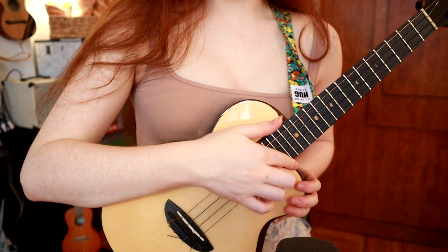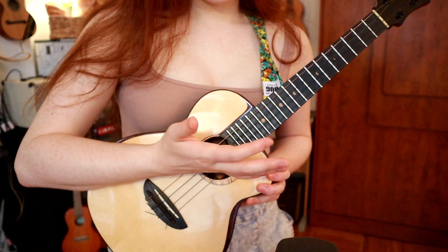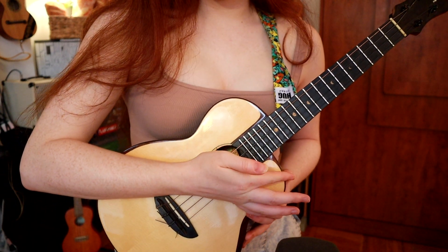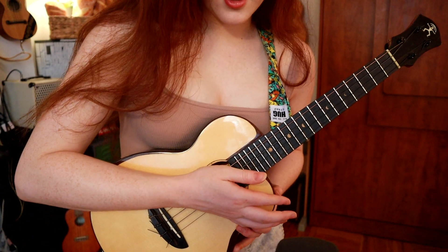For a strumming pattern that matches the groove well, I like to do this one. It goes down, up, and then I'm going to take my palm — on the outside of my palm — and lay it across the strings. Then with my index finger, swipe across the strings so they're muted like that.